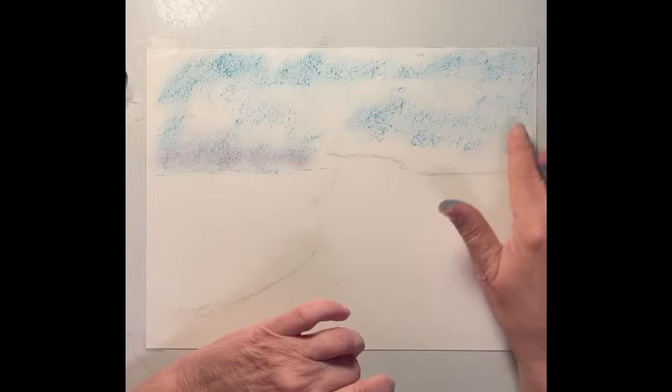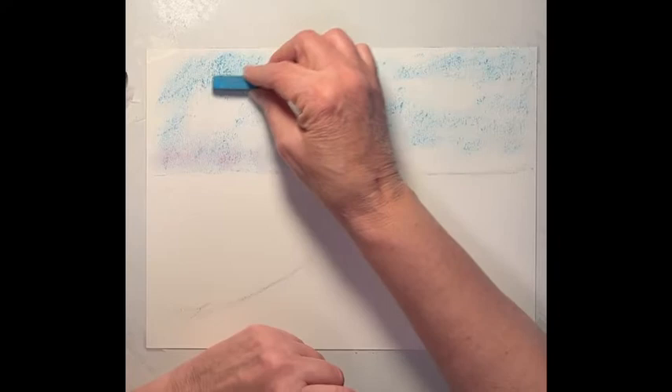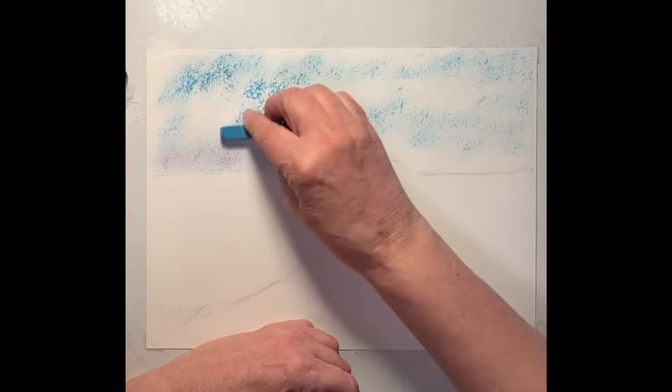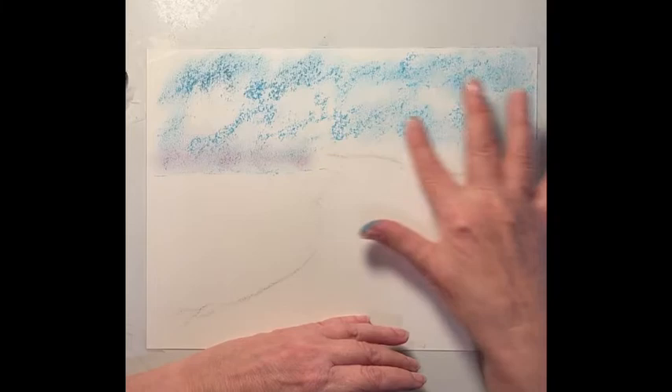I'm going to go back to the blues and bring it down just a little more. Since this is going to be mostly green foliage, the blue is not going to interfere - you need a little bit of yellow into it and the combination is green. I've got a little different color blue here and I'm going to start adding that. You can mix your different colors right on the palette.